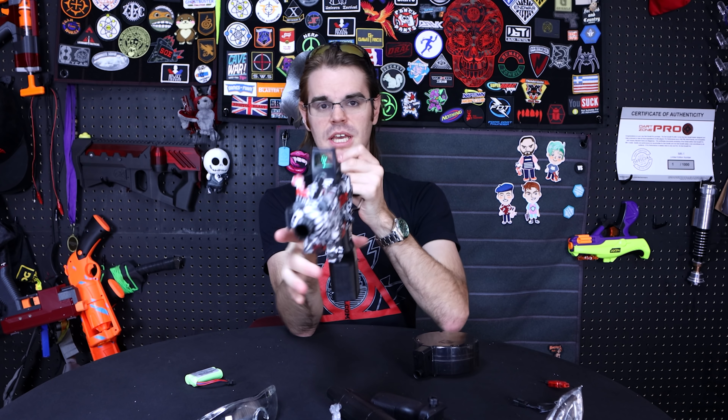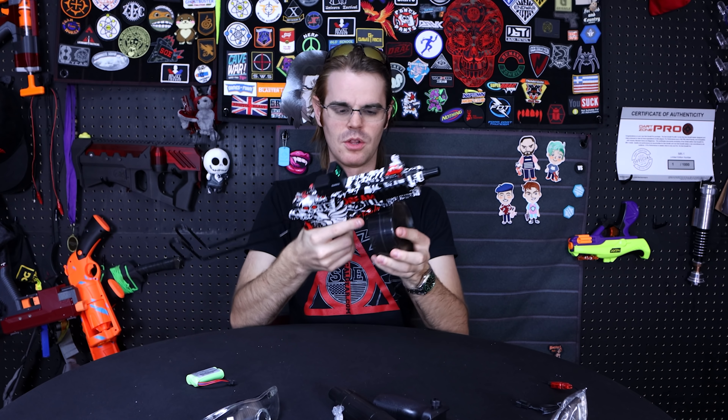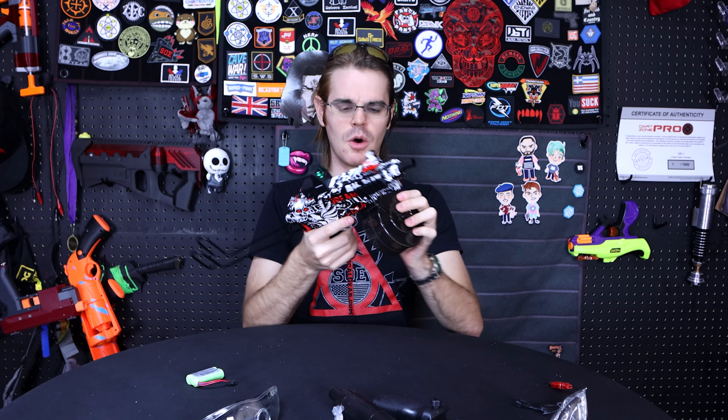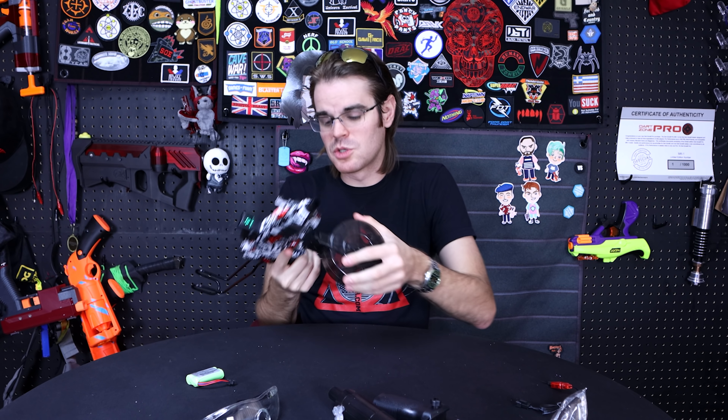The red dot sight is neither holographic nor a true red dot — it's really just a flashlight shining up into a translucent film with the requisite targeting reticle on it. At the end of the day, these have always been accuracy by volume. One thing that is a little funny, maybe a little short-sighted, is the foregrip situation.